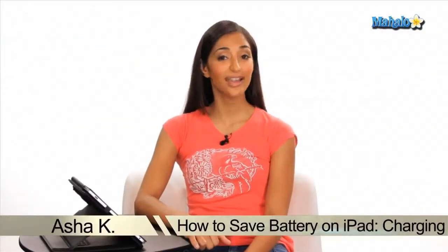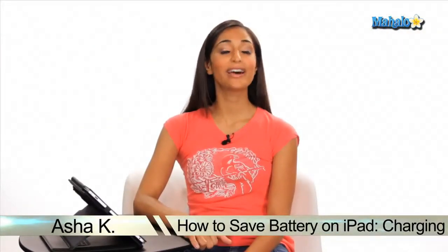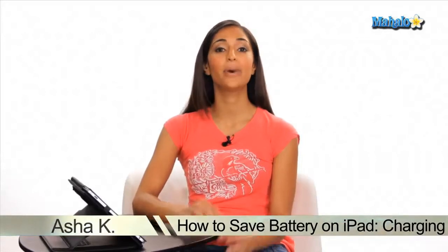Hey everyone, I'm Asha K, your tech guru. Today I'm going to show you how to save battery on your iPad by charging properly. Keep in mind these tips can be used for an iPod and an iPhone as well.